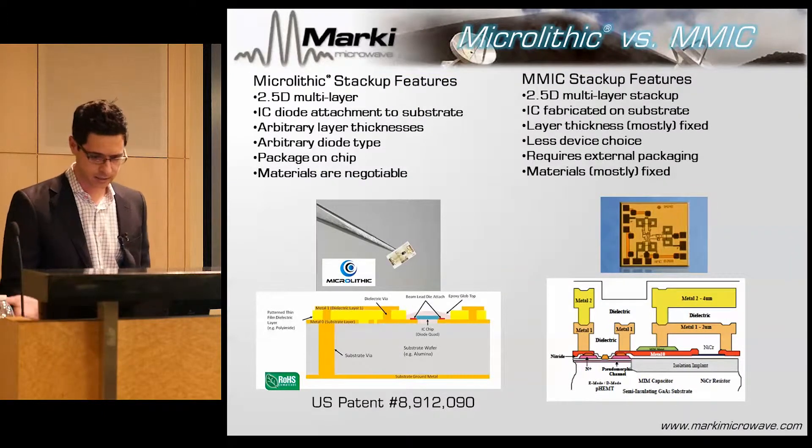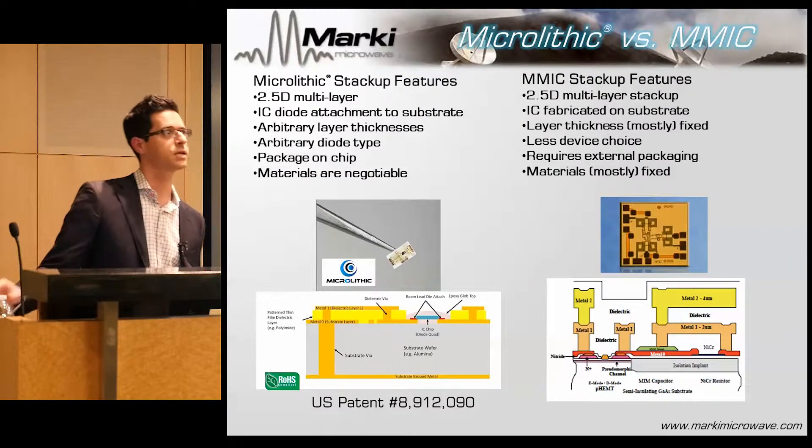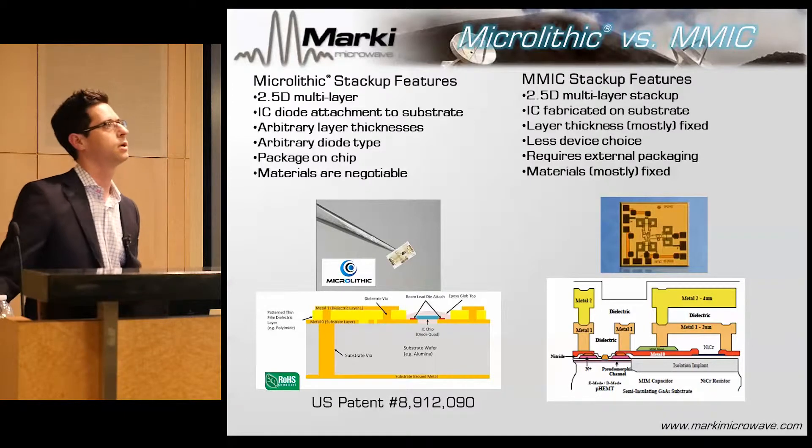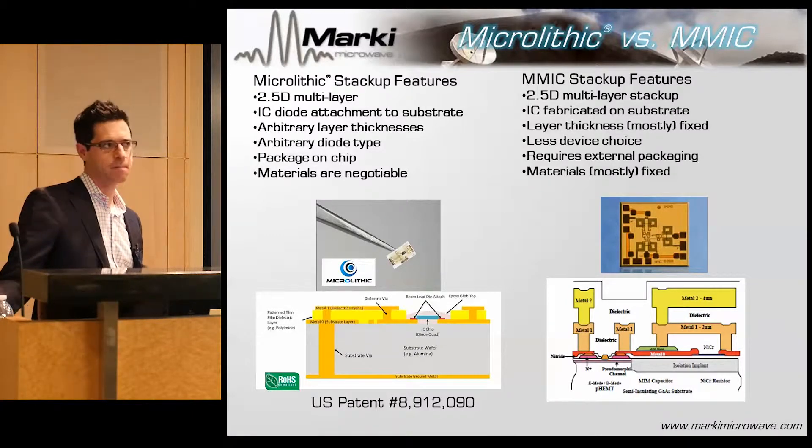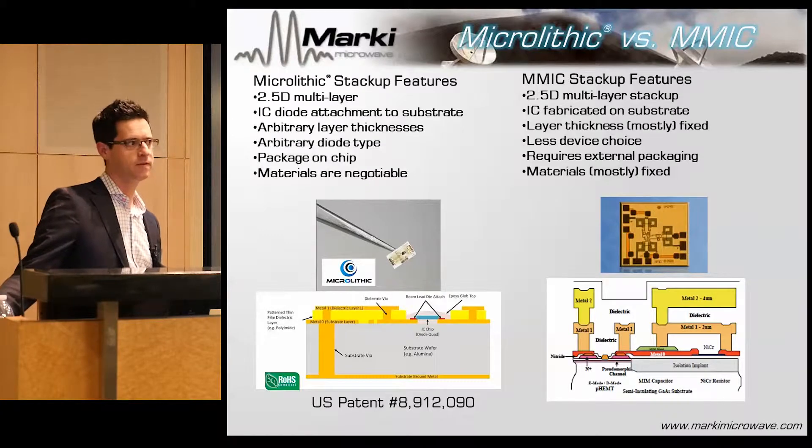The microlithic is a patented technology. The patent was officially granted in December, and you can read all about it if you really want to bore yourself. It's not that much different from MICs, but there are a couple of key feature differences.